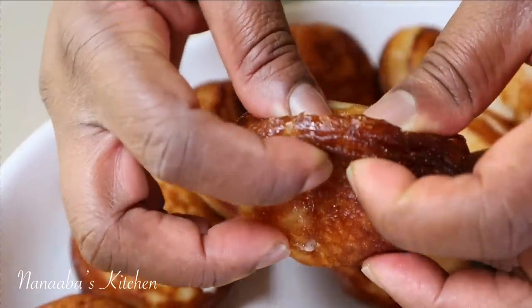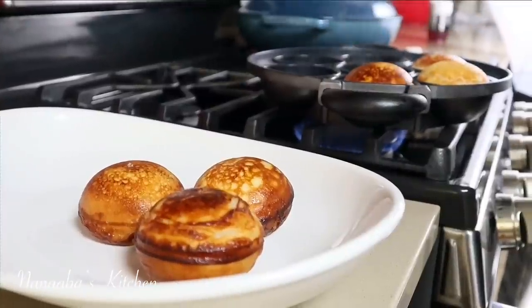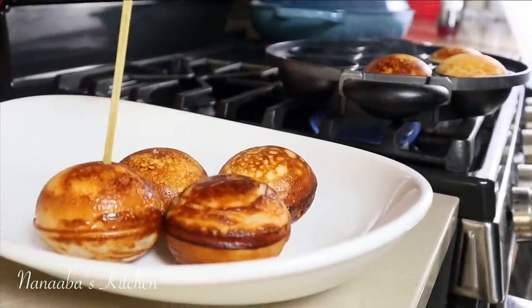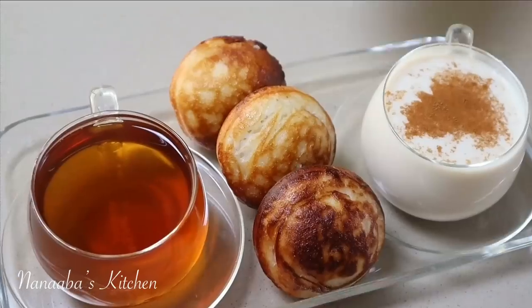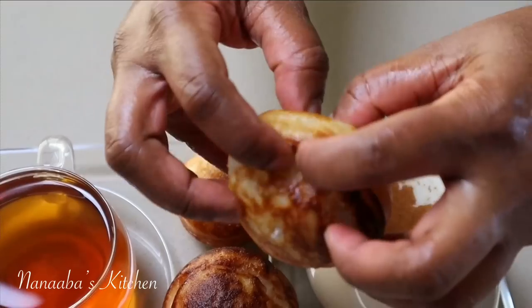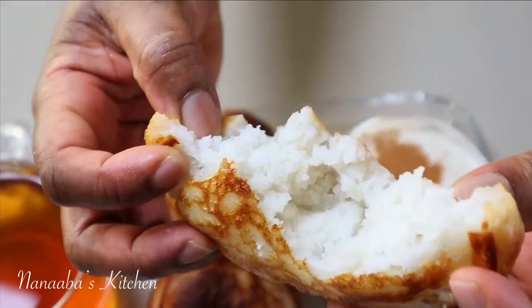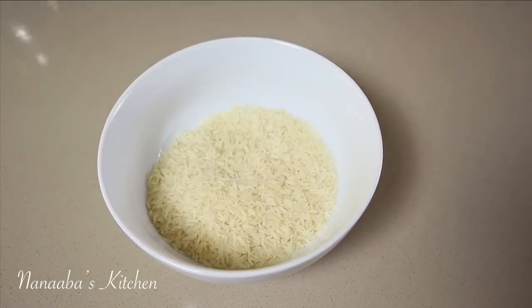Greetings family! Welcome to Nanabe's Kitchen. Let's make Vitumbua. Vitumbua is a rice cake that's lightly fried, had mainly during breakfast in Swahili cuisine. I learned this when I was in Tanzania recently.